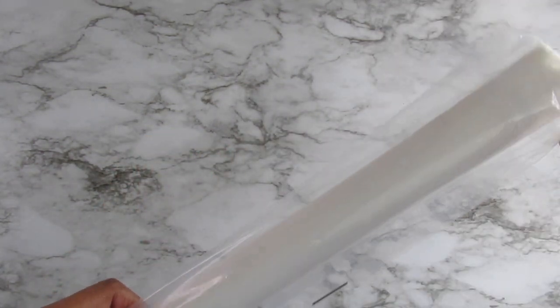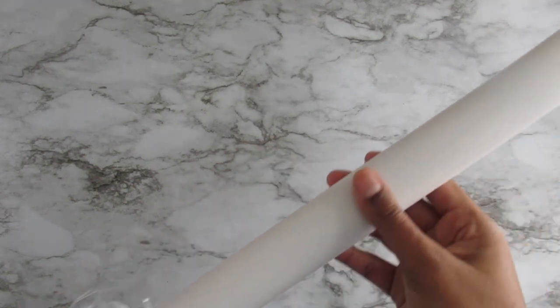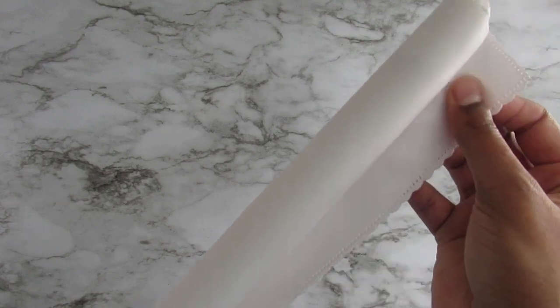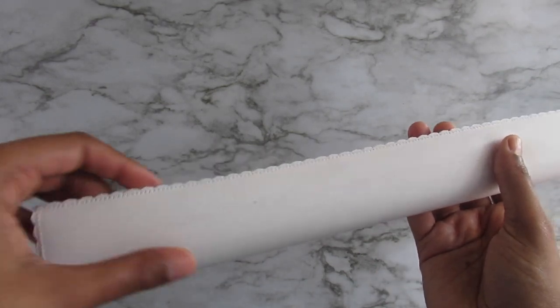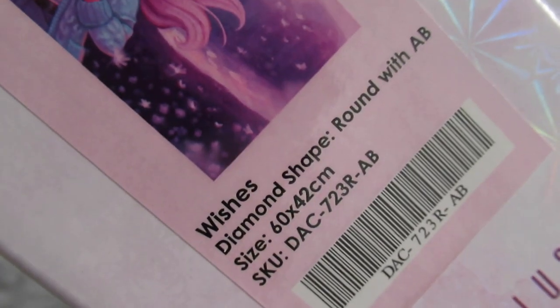I'm really excited — I might actually start it soon because I'm finishing up some other stuff. Oh my god, this canvas is so soft! I've never purchased from them before but holy cow, I might start buying on their site. There are 35 colors and the size is 60 by 42 centimeters. I believe there are a couple of AB diamonds in here too, which is always a plus.